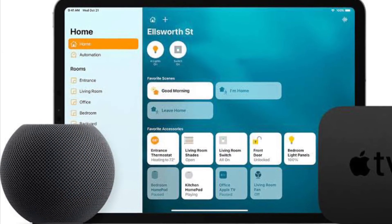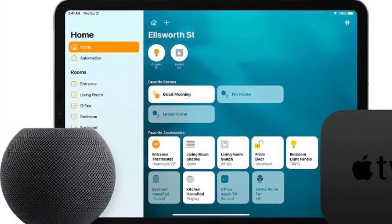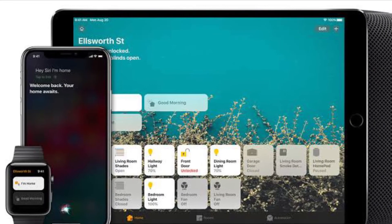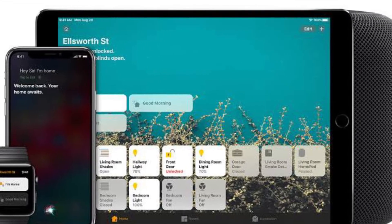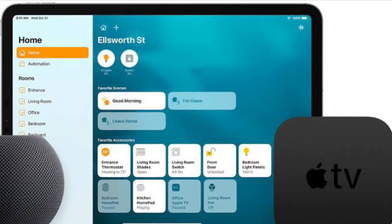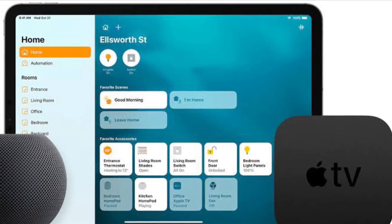Nowadays, an increasing number of smart devices are compatible across all three major smart home platforms, including things like cameras, speakers, doorbells, thermostats, power outlets, lighting systems, and much more.